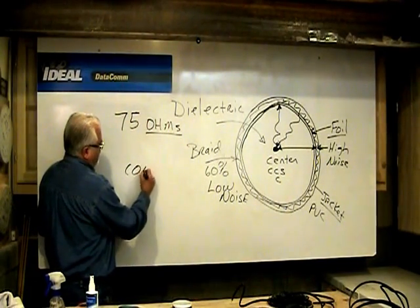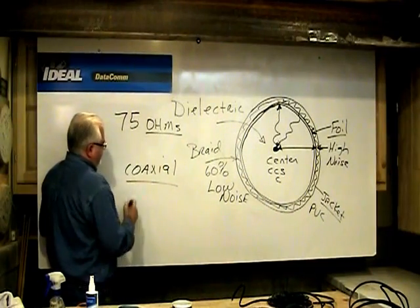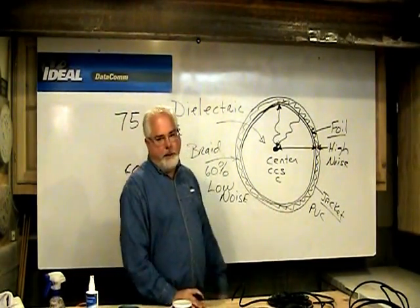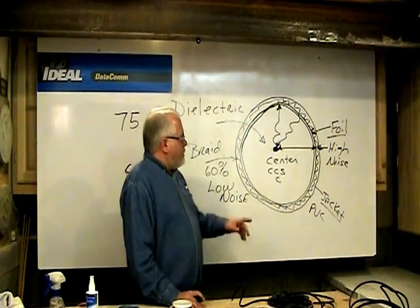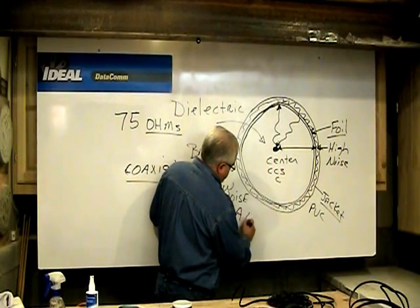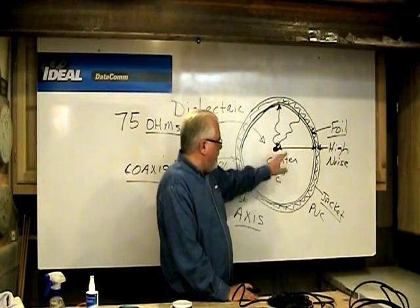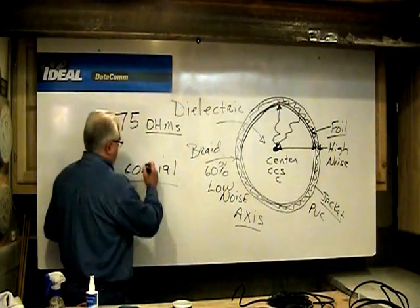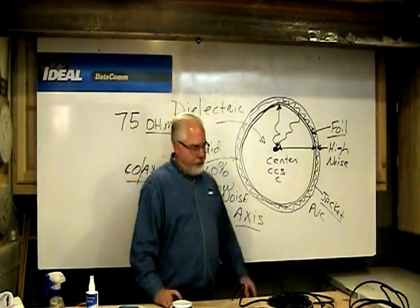The term coaxial comes from the fact that there are two conductors in the cable — the center conductor and the foil and braiding. They share the same center axis in the cable. Both the center conductor and the braid share the same center axis, and that's why the cable is called coaxial.